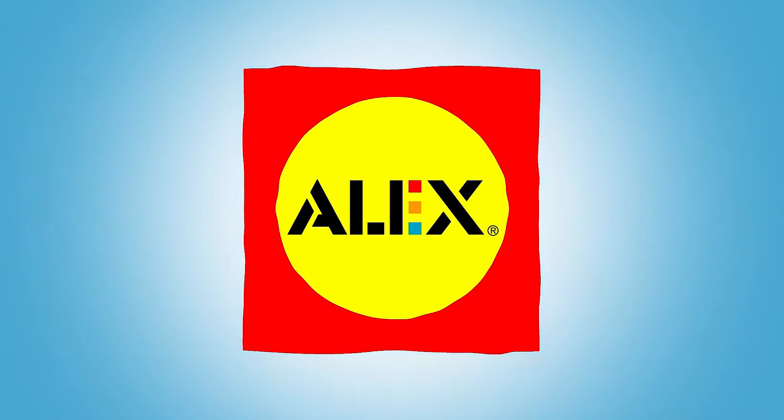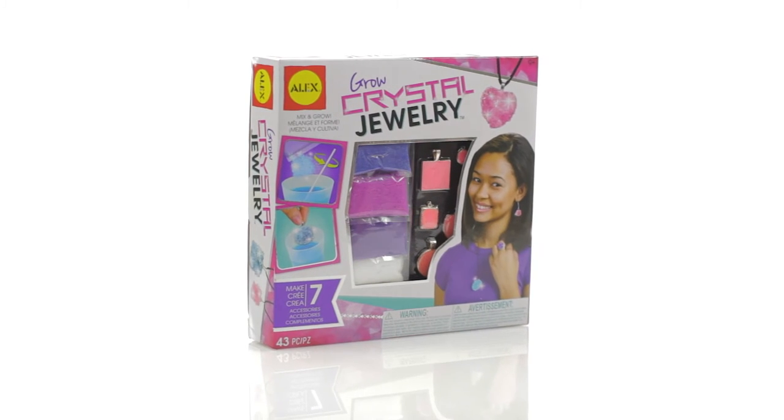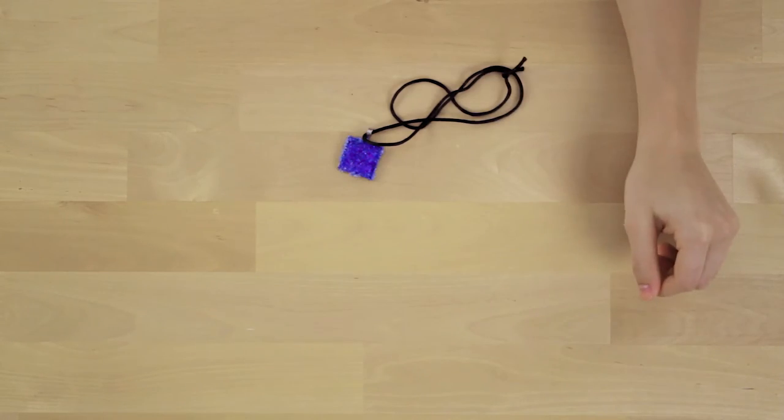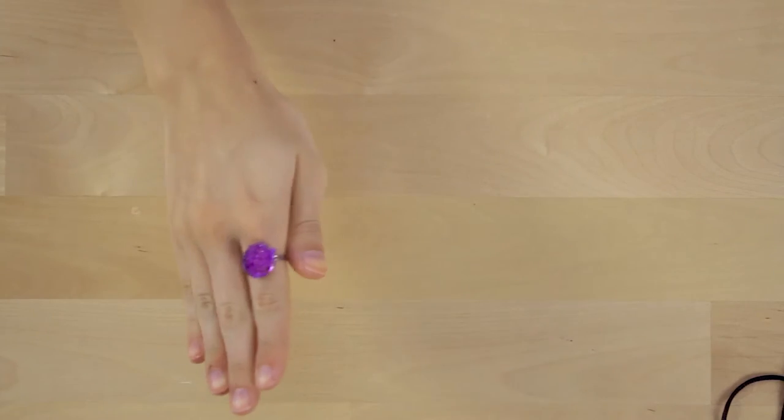Grow your own gems and jewelry with the Grow Crystal Jewelry Set by Alex Toys DIY Wear. Make up to 8 shiny accessories from scratch, including pendants, necklaces, earrings and rings.